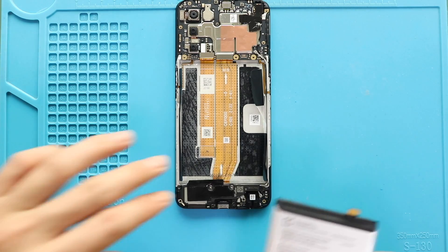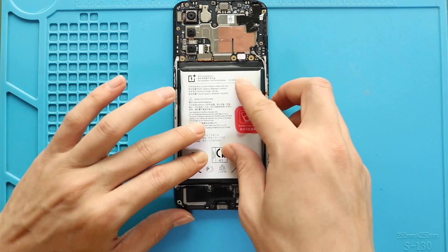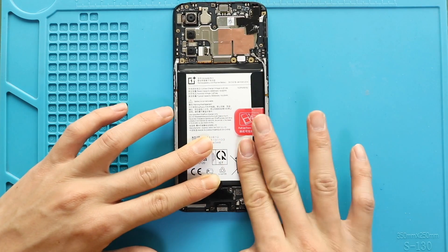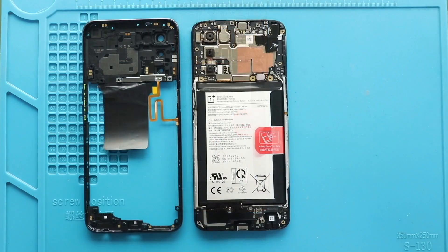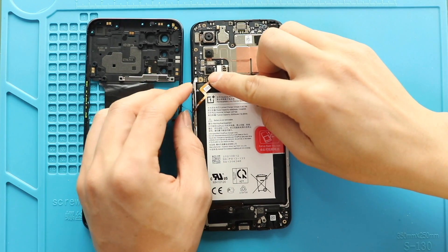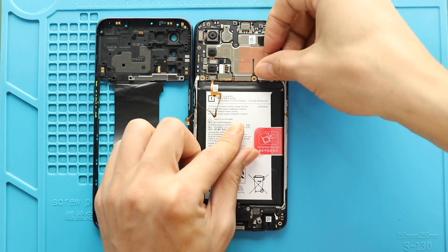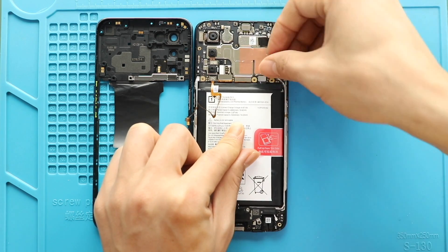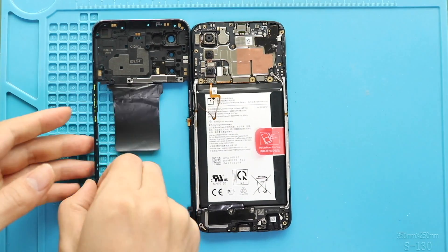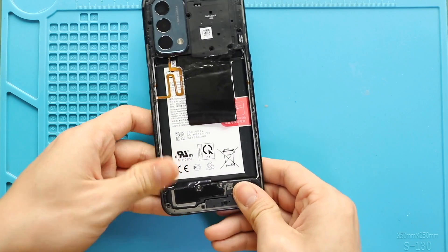Next, place the battery in the body and then secure the adhesive. Next, secure the fingerprint and battery plugs to the board. Next, place and secure the mid frame by adding 17 screws. Ensure the clips are fastened before inserting screws. Also, insert the SIM tray.